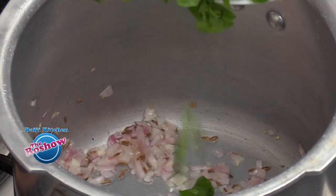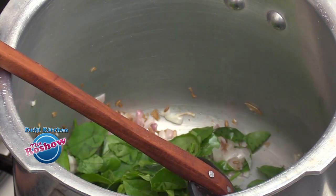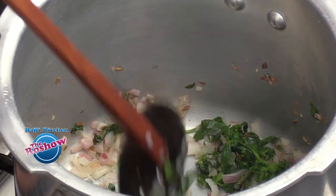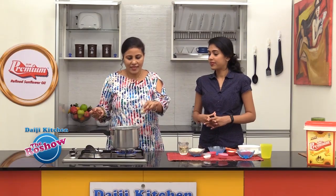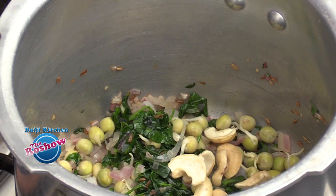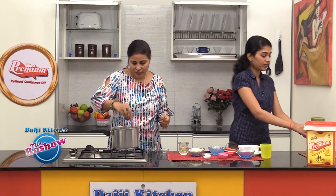Once the onion turns light pink in colour, slide in the roughly chopped methi leaves. Also add the green peas, cashew nuts, and turmeric powder.